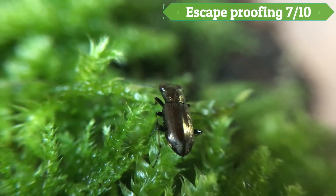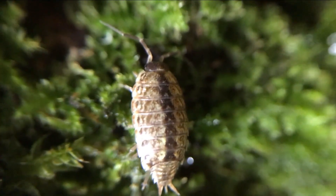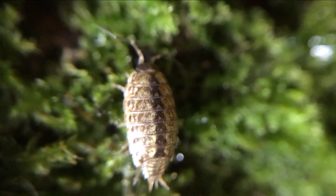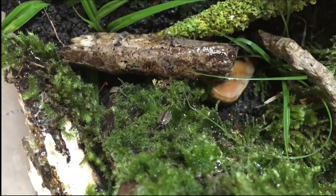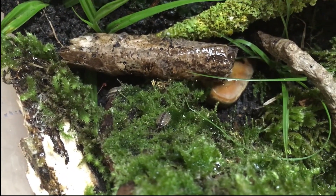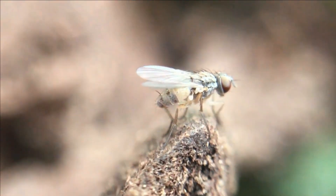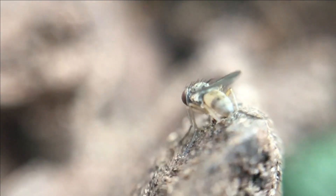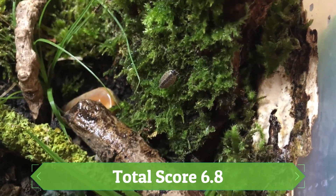Escape proofing scores 7 out of 10. Although this is personally my favourite setup, escapes do occur so much more often unless a good escape barrier is provided. A good PTFE is required. This is a safe liquid that can be applied around the edges or the top of the tank or tubs. If you can't afford this, for a lot of species even olive oil will work if it is reapplied. The natural setup comes to a score of 6.8.